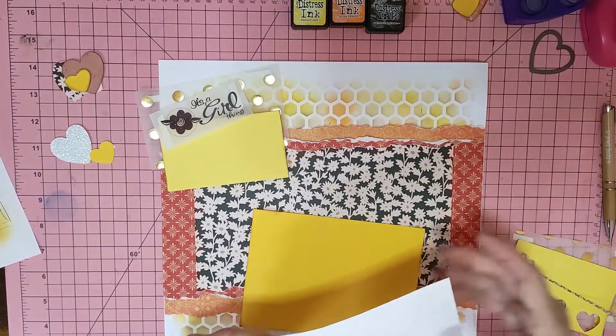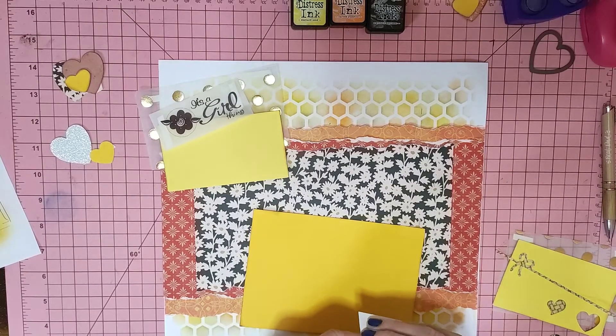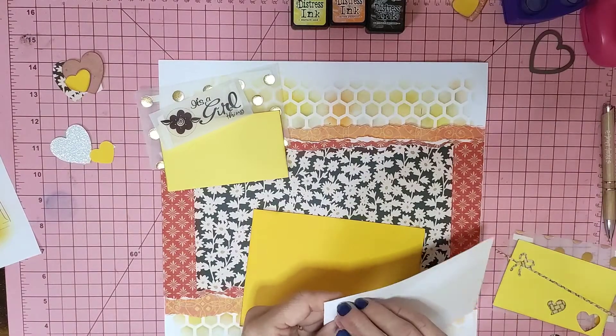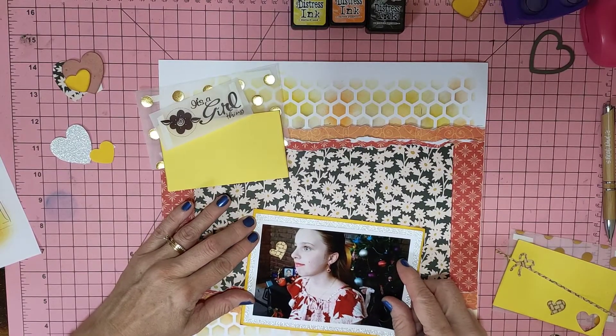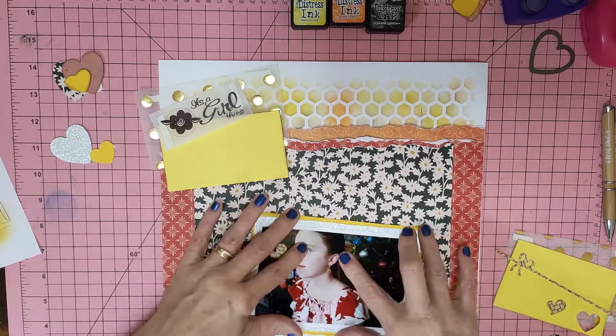I haven't used a mood board much before, so I kind of just went with the colours from the mood board. I thought I'd do my own original sketch and try to do my own original thing instead of following somebody else's sketch for a change.